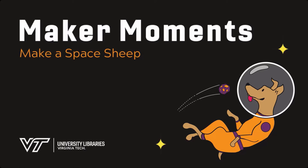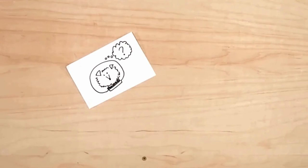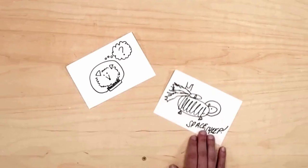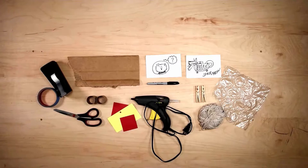Maker Moments. Make a Space Sheep. So I was thinking about my puppy dog — she's a sheep dog — and what would she want to play with in space? Probably a space sheep. It could have a helmet and a jet pack. So I decided to see if I could make a space sheep, and that's what we're going to do today.